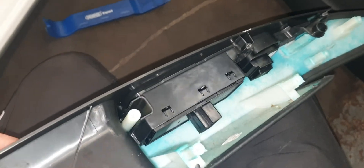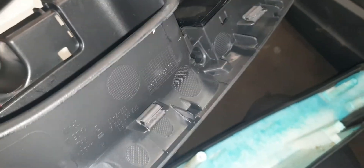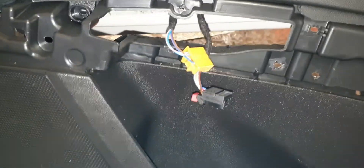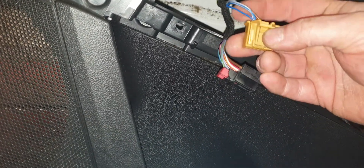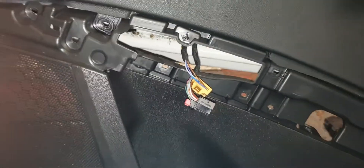Once you've done that, pop the switch panel off. When you pop this off, be aware of the clips — one, two, three — make sure you don't lose them. Now we have access to the window switch. Remove it and reinstall the new switch. Remember to take off the electrical connectors. The black one has a small red grommet that needs to be popped up — push in and pop out. This one is pretty simple — there's a standard switch, push that in and pull out.